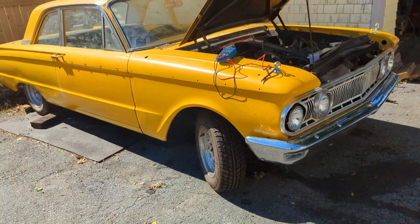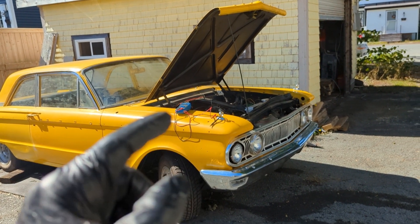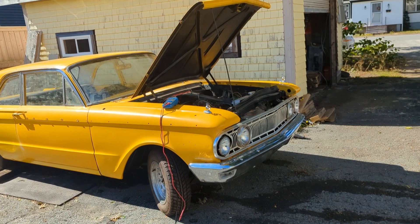I'm going to leave it here for now, maybe start on some trim next. If anybody knows - an old Ford 302 - is my water pump turning the right way? Thanks for watching.